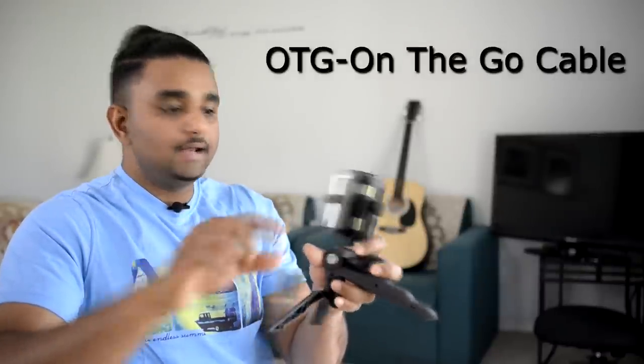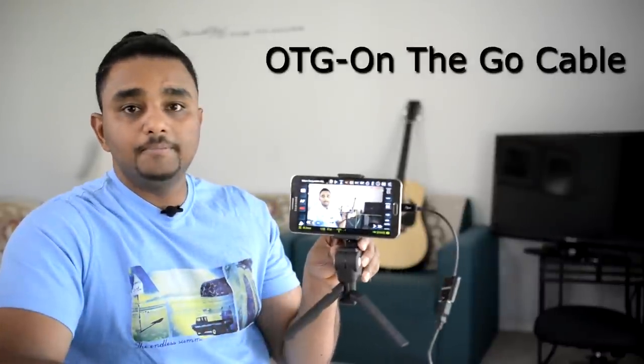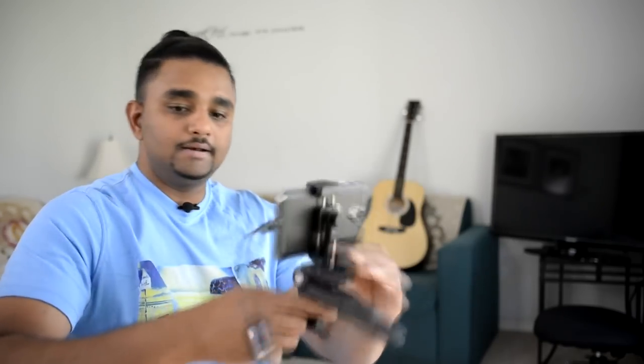The other thing you should have is the OTG cable. As you can see, I have my Samsung Note 3 here hooked up as a preview monitor. I just used a mini tripod and use this as my preview monitor, because the camera I'm using right now is the D610 and it doesn't have a flip screen.